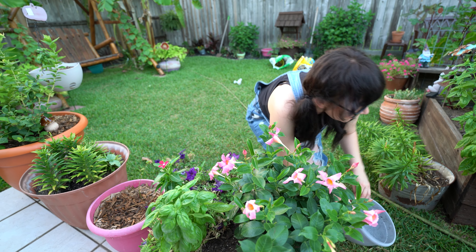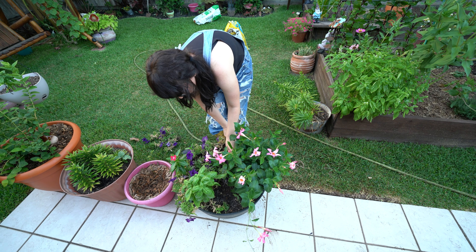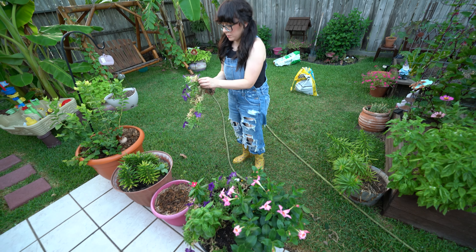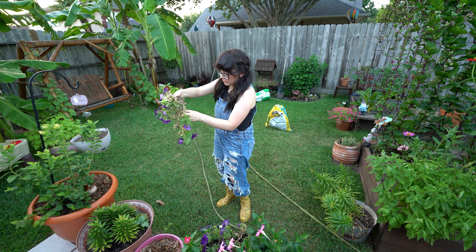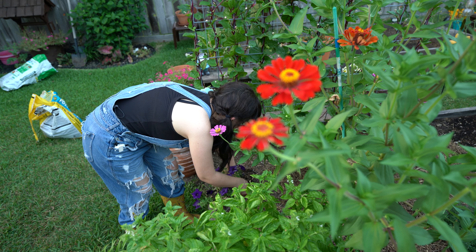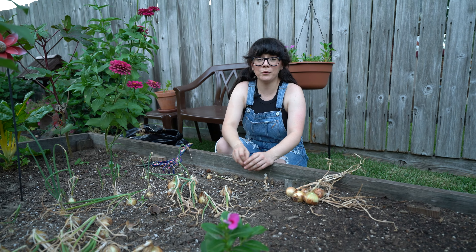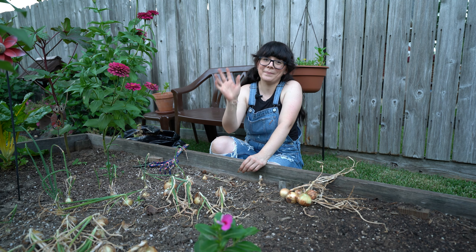We just need to water it, and I think that's it for planting. Let's see if I can give this plant a new home - I'm just gonna put it here to see what it does. But yeah, I think that is it for today. I hope you enjoyed the video, and thank you so much for watching. I will see you on the next one - bye!